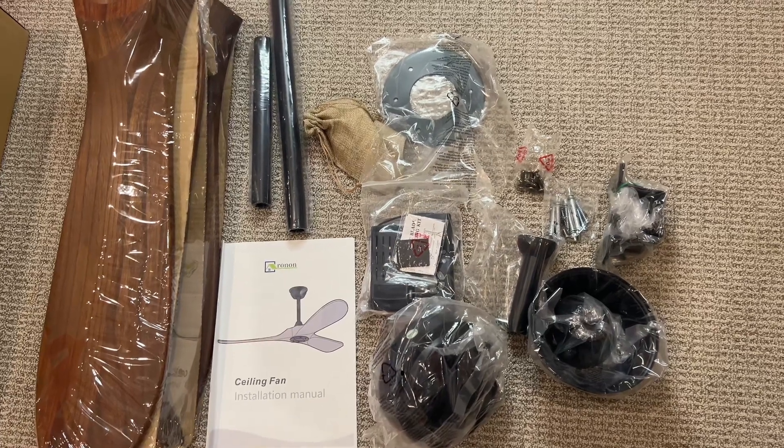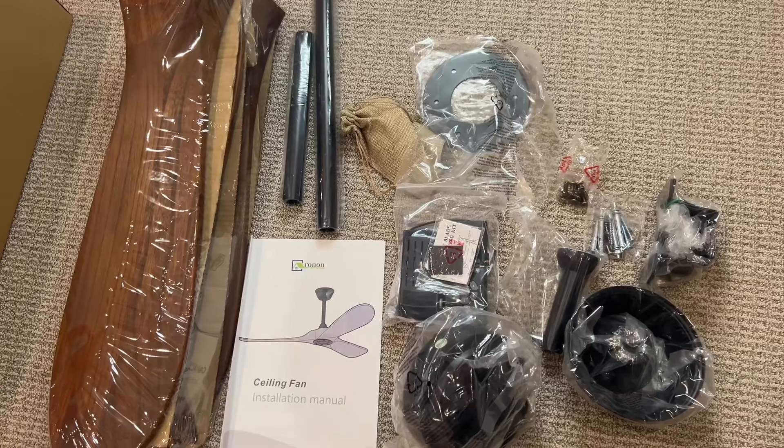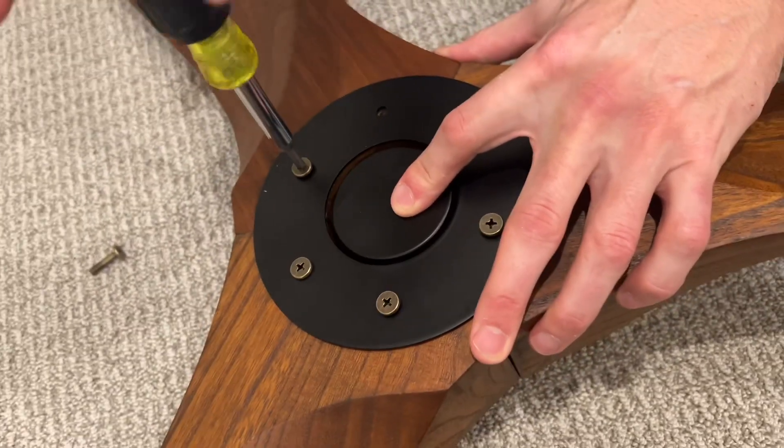My husband is going to install it and we're installing it in my son's room. Here's a quick overview of all of the parts that are laid out, and here is my husband installing it.